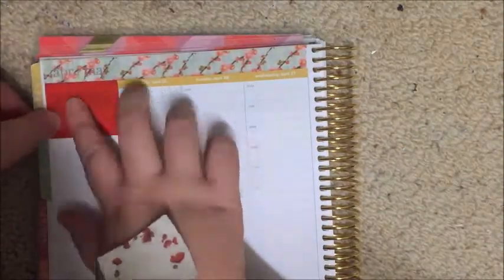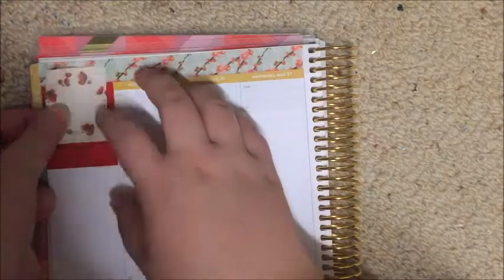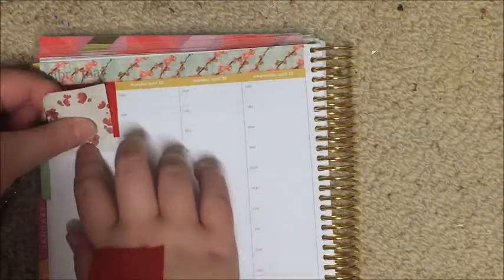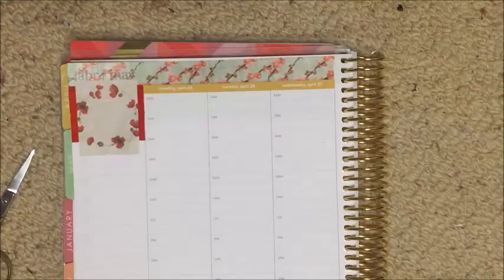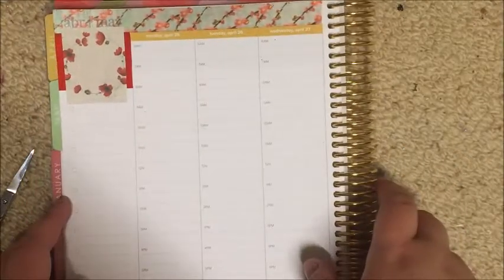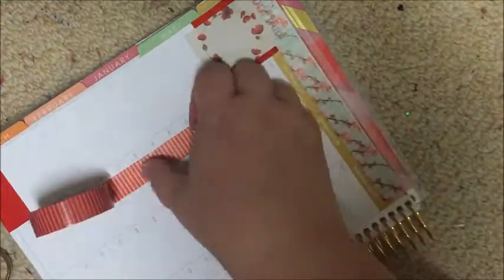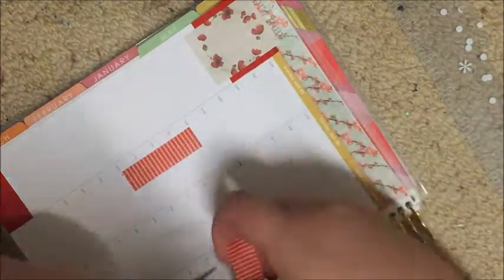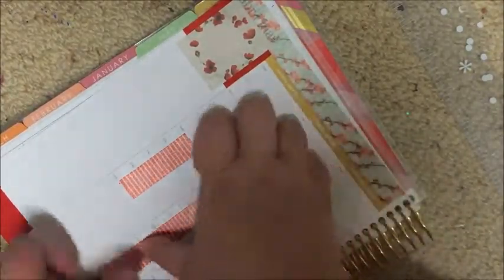I'm also laying down this shimmery red textured washi, but you'll see later that I do pull that up because it doesn't stick very well — stickers don't stick to it very well. I was so indecisive with this plan with me because I've not really done an hourly that's themed like this; I usually just pick colored washis and use them every week. The cherry blossom washi I got from AliExpress, the red shimmery one from a craft store near my house, and the striped washi I'm using now is from Spotlight.